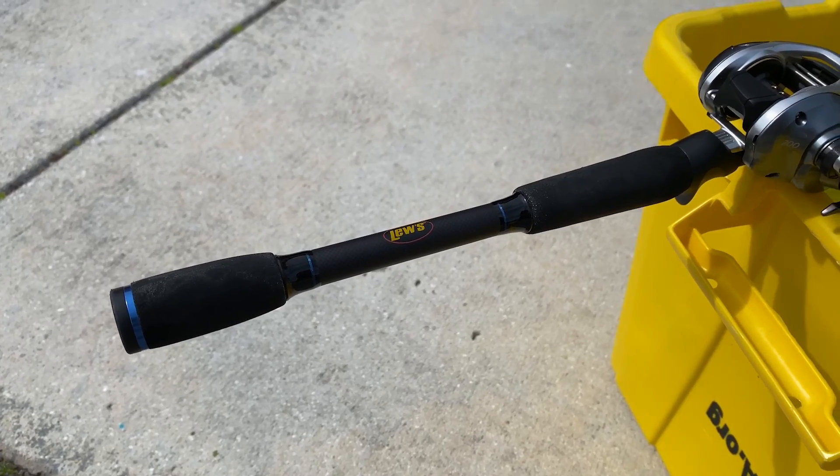You'll also see them popping up right here if you want to check those out after you watch this one. But we have a Shimano Corrado reel on a Luz American Hero rod.